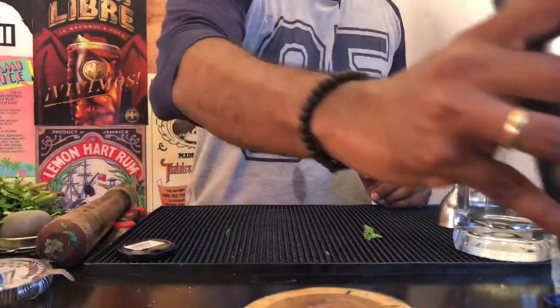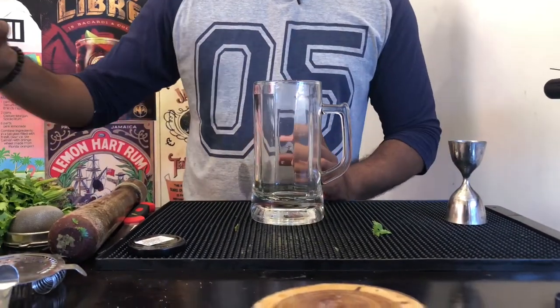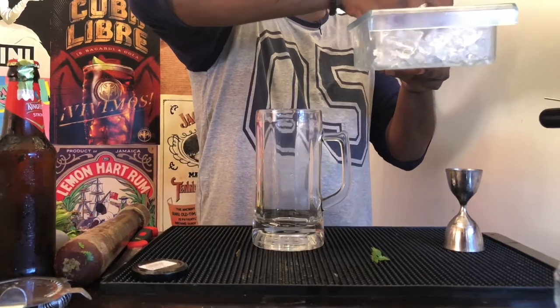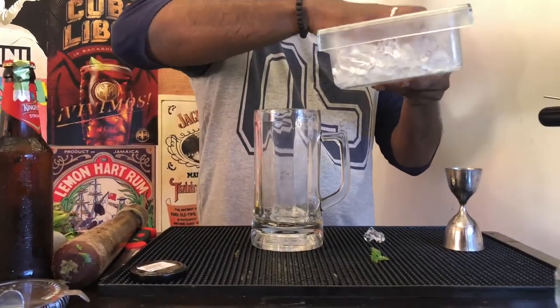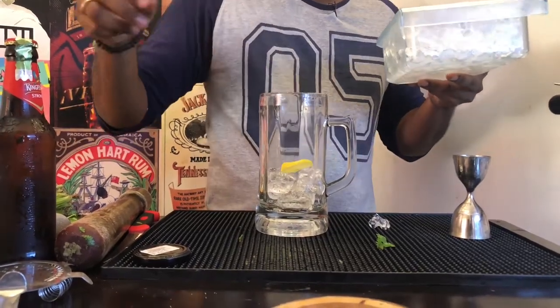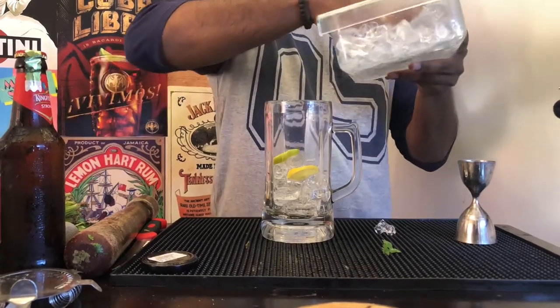Now, place your shaker aside for now. Take your beer jug and add a bit of ice. Garnish it with a few lime wheels.